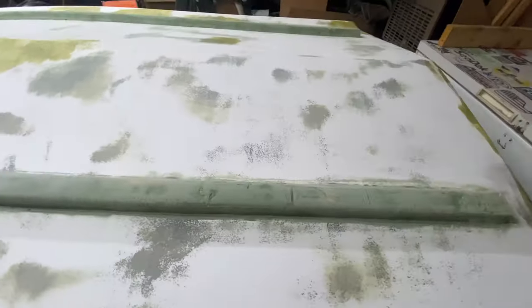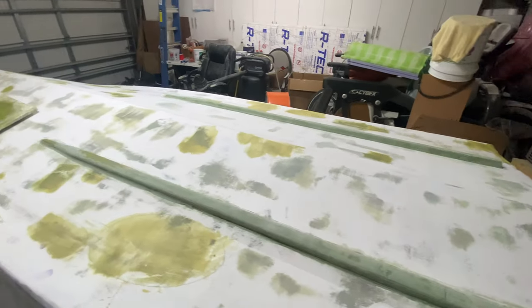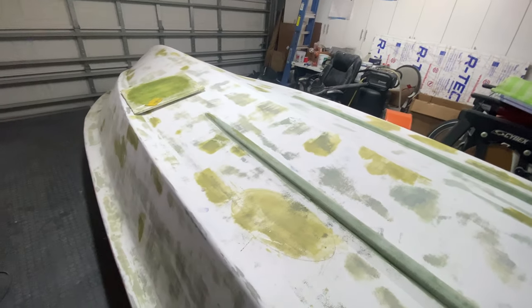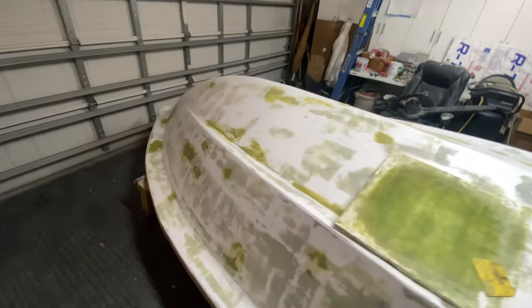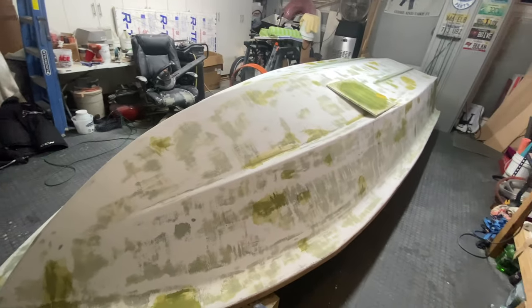I've got a little bit of work to do right there, but finish these guys. This weekend we're going to high build again, another light sanding with 220, and then it's time to start finish coat. I've got to get this garage all cleaned up — mop the floor again, blow everything out, wipe down the doors. And then it will be time to start painting.